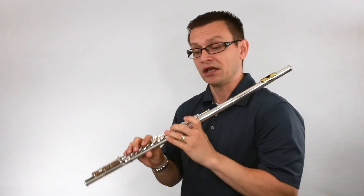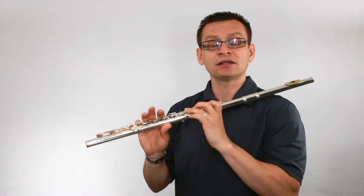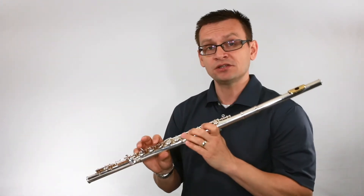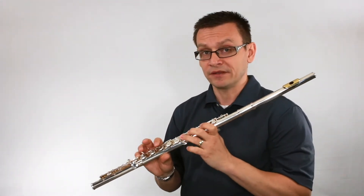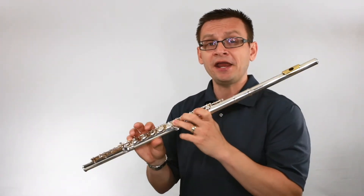Now let's review some notes in case you've missed them. Let's review low G natural and low A natural. The fingerings for these notes aren't quite different — they're actually the same as their higher register versions.